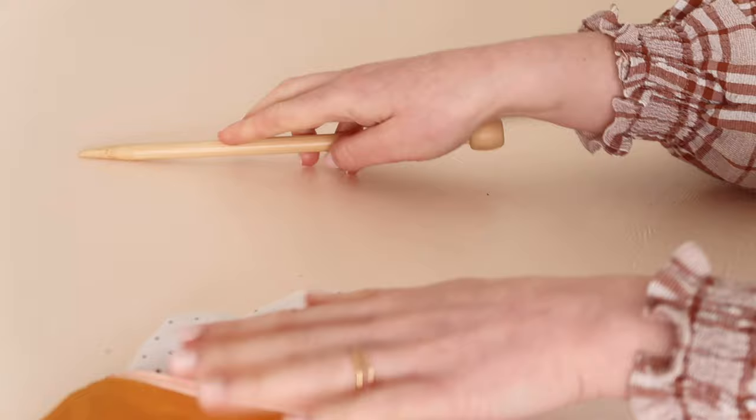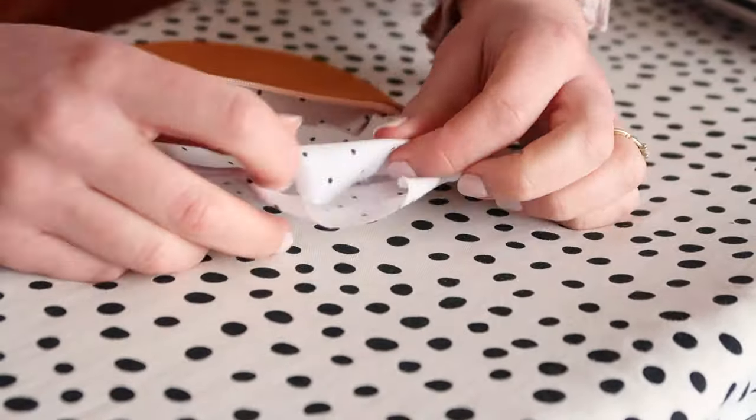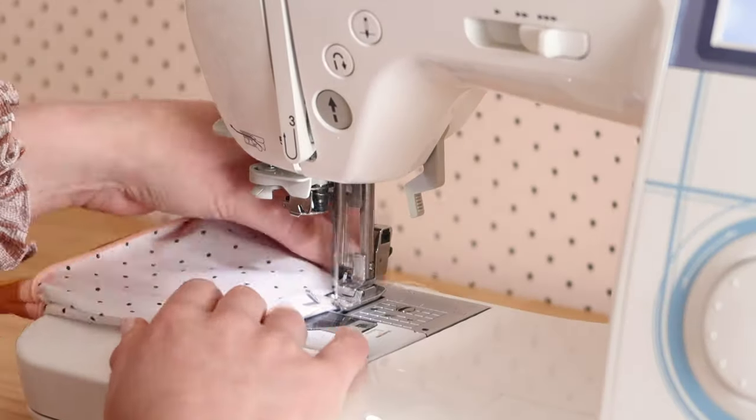Then the last step is to fold and press the opening, and then stitch it closed.